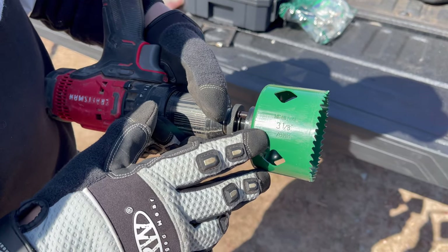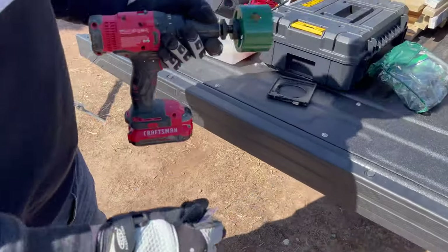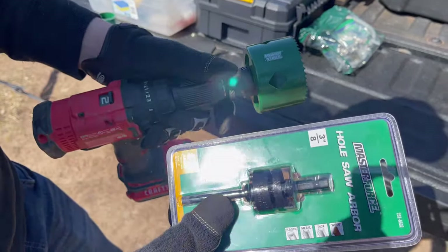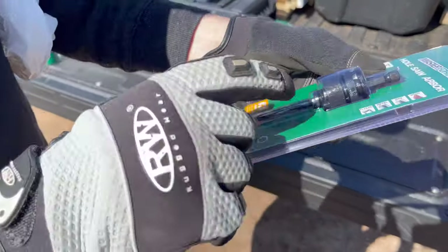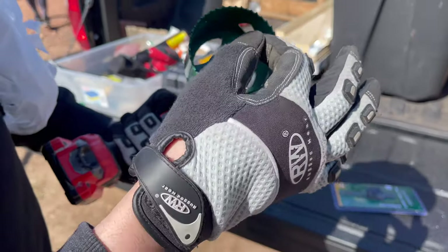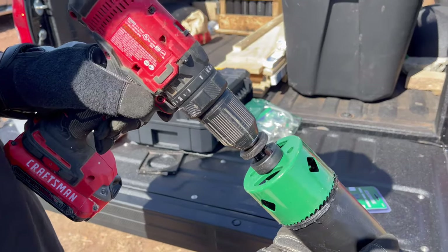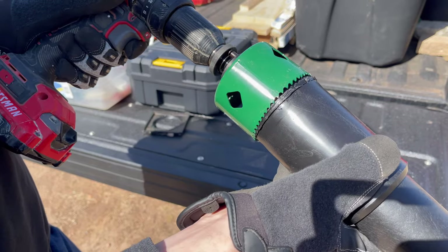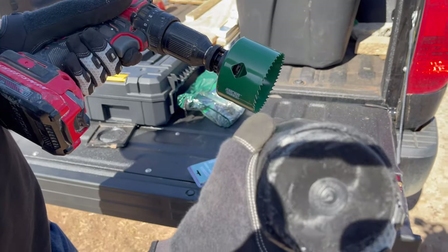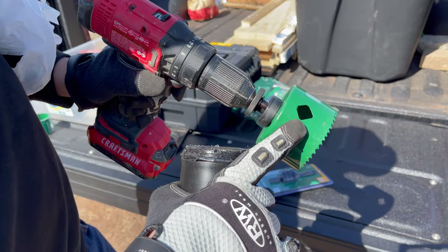For the part where we're drilling into the bases of these tubes, you're going to need a three and an eighth inch hole saw. For the arbor, if you're using the MasterForce, you want the number two or the number three — I've got the number three in right now but they both do the same job. To remove the drill bit from the hole saw, there's a little thing on the side you unscrew — you don't want the pilot bit going into the bottom of the tube. So we take the drill bit out altogether so that the only attachment is the hole saw itself.